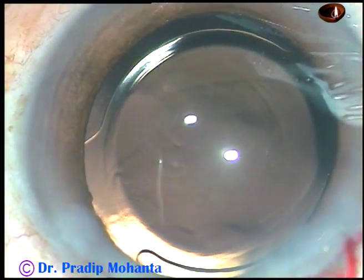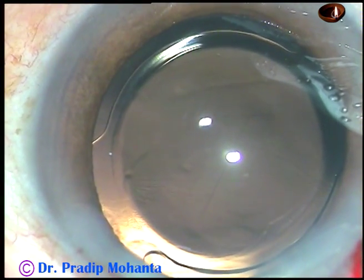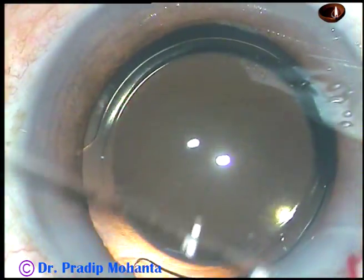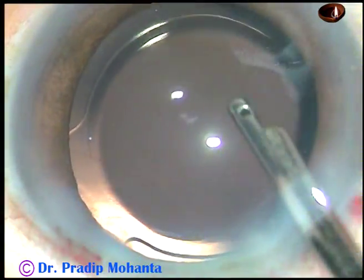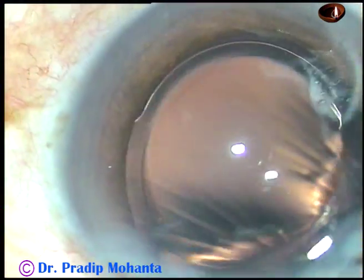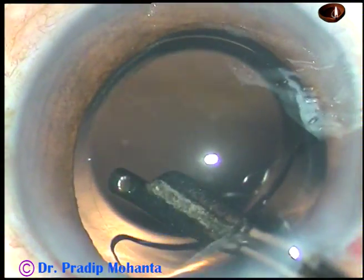The side port is hydrated — the stroma on either side of the side port is hydrated. Now this is the final lavage of the anterior chamber; whatever viscoelastic substance sticks to the corneal endothelium comes out.